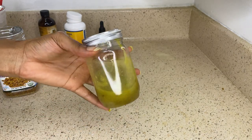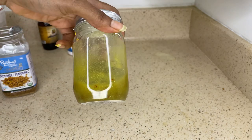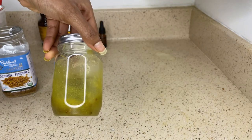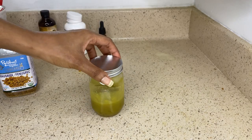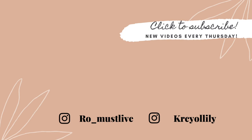Let me know if you guys decide to use this recipe and how it's working for your hair. Thank you guys once again for watching my videos. Don't forget to like, share, comment, and subscribe, and I will see you guys in the next one. Bye.